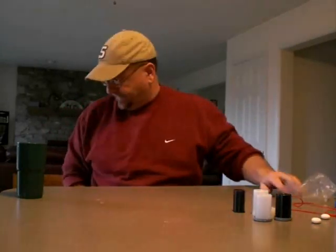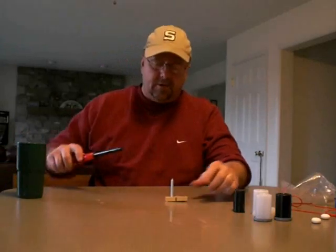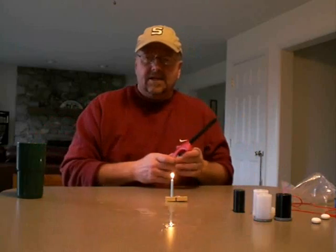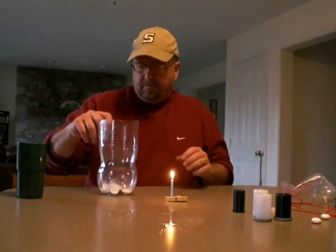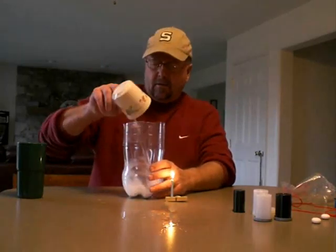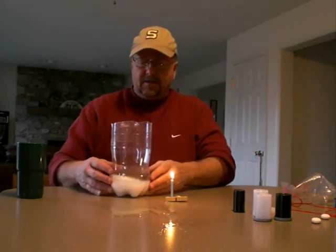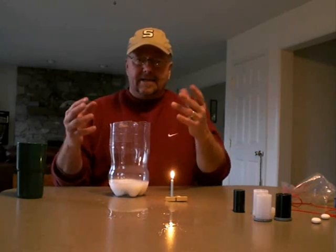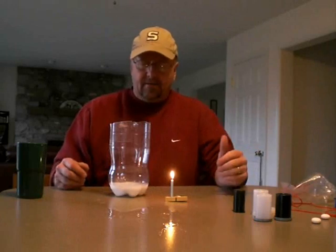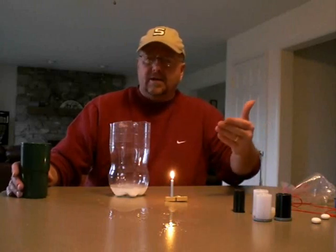One final experiment that my kids really love: if you do science magic or want to do a demonstration, this is pretty cool. You just take a container with some baking soda in it, take your white vinegar, and pour it in — it bubbles up. When it bubbles up it's releasing carbon dioxide, which fills up the container.